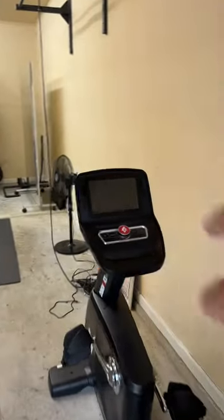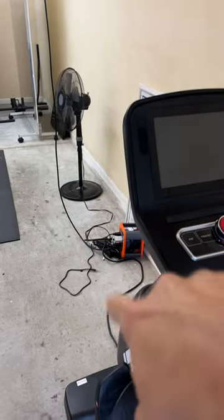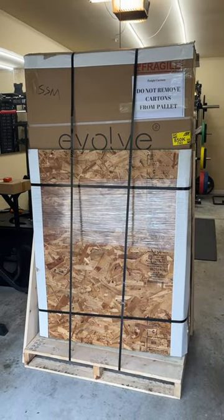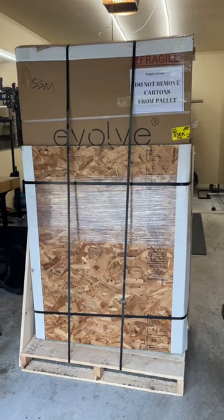We'll probably put it right over here — I'm going to move things around — probably where the pull-up bar is, and you can see the surge protector we have there. Please subscribe, click the button, and get notified. The Sunstream Sauna Evolve Mini review is coming very soon.